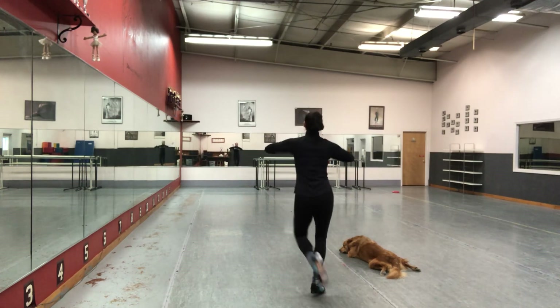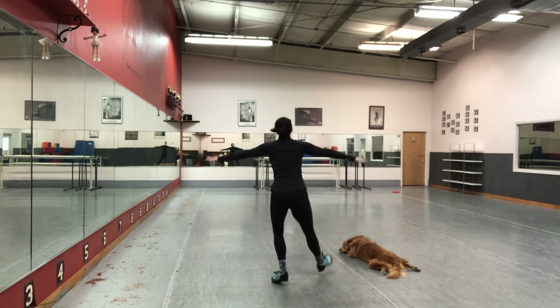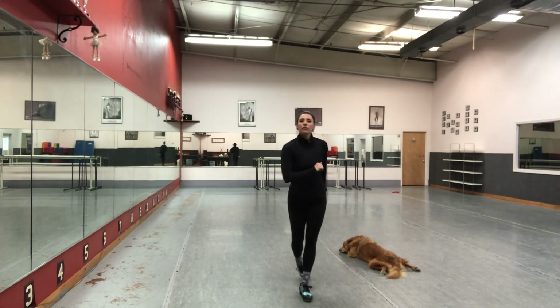Shuffle, leap, shuffle, leap, shuffle. Shuffle, leap, shuffle, leap, shuffle. Shuffle, leap, shuffle, leap, toe. Lots of fun!